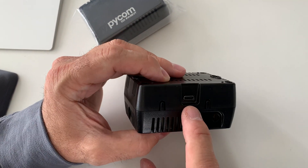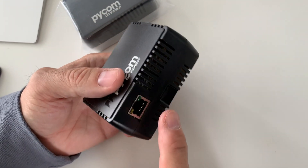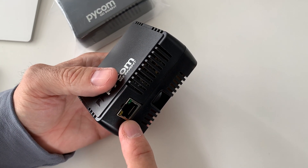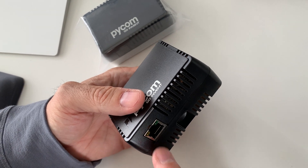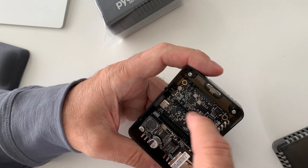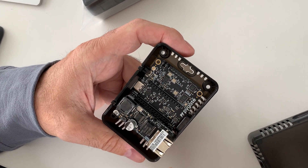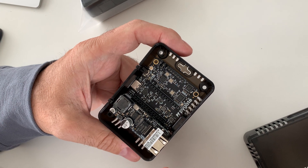This is the USB-C power supply, but you can also power it up using the Power over Ethernet card. And then here you'll have your choice of module to do additional backhaul of data.